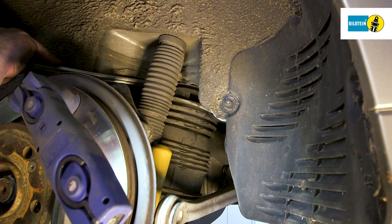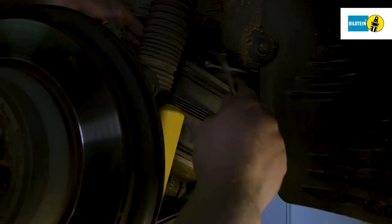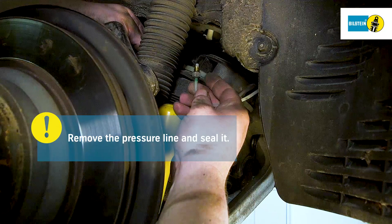Remove the air spring fastening screw from the tie rod. Using an appropriate tool, press the air spring away from the vehicle floor. Carefully loosen the pressure line at the top of the air spring. Fully remove the pressure line and seal it. Make sure not to bend, twist or squeeze the pressure line.